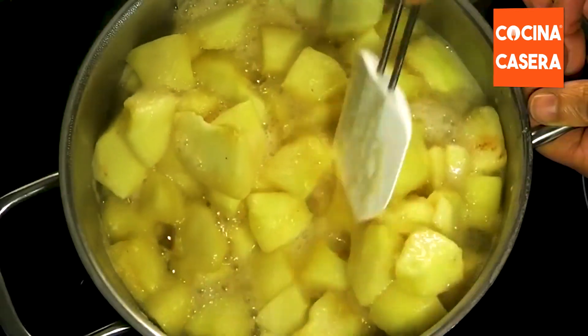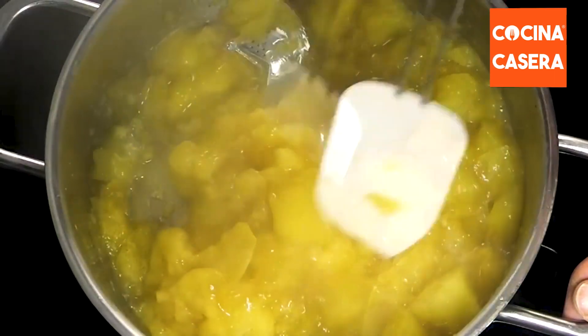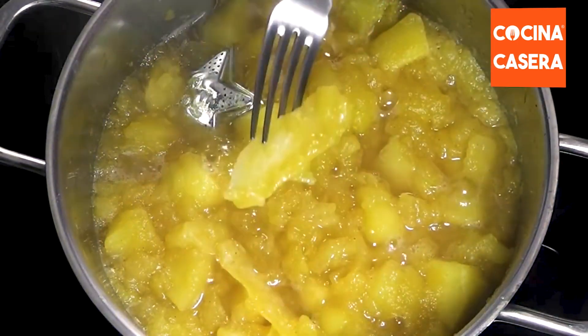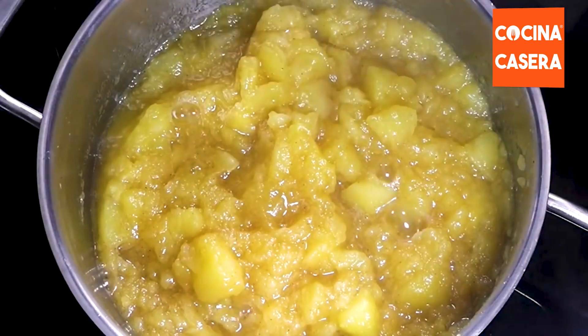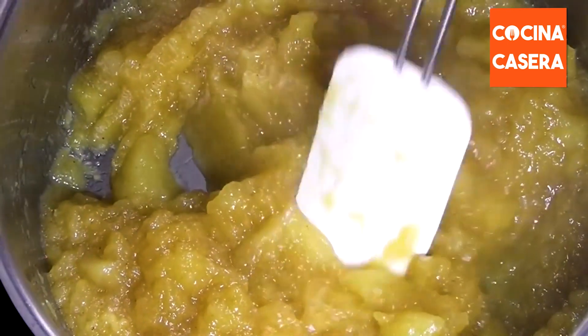As we cook the apple, it releases a large amount of water. It is important that we stir constantly. When a big portion of the water has evaporated, we have to remove the lemon peel. Once the apple is tender and breaks down easily, we will remove the cloves from the pot. Then we continue to cook it for a while until we almost get a puree.